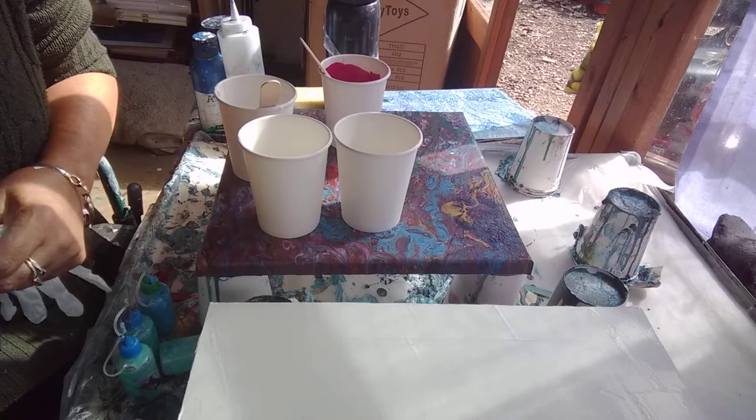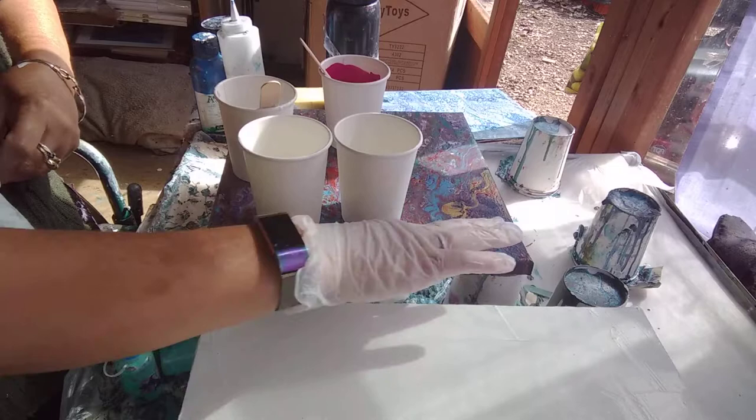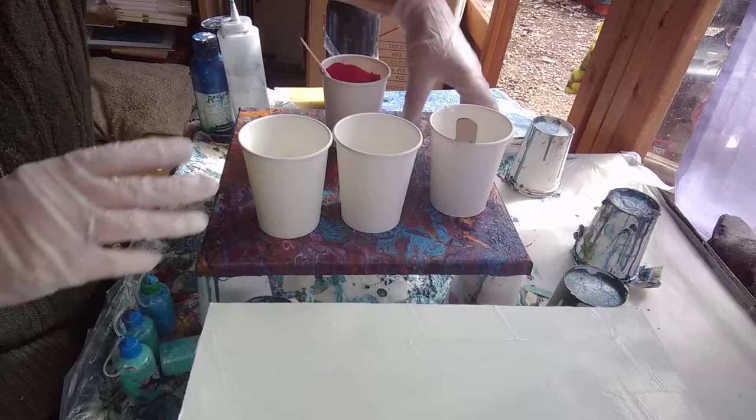Hello, welcome to Jeannie's Art Adventures again. I'm still in pursuit of those nice cells from a dirty pour that I don't seem to be able to get. Today I'm just using an old canvas - that's just one that's drying from another time and I can't get the camera any closer. I'm also trying house paint white again. It's so much cheaper and I can't seem to make it work. I haven't tried it for a few months, so I'm giving it a go again.